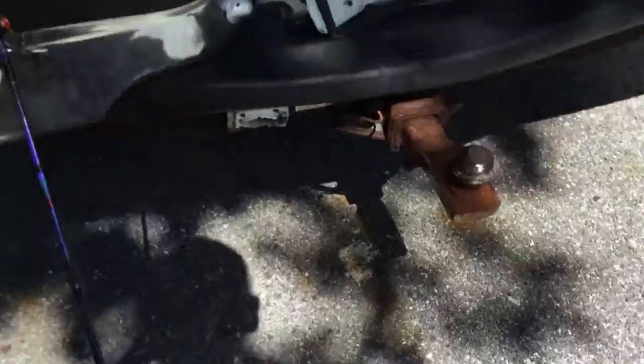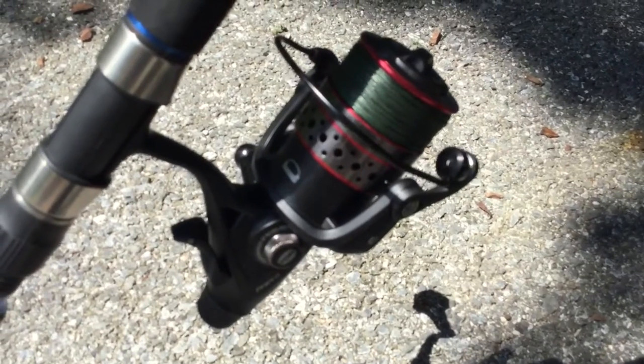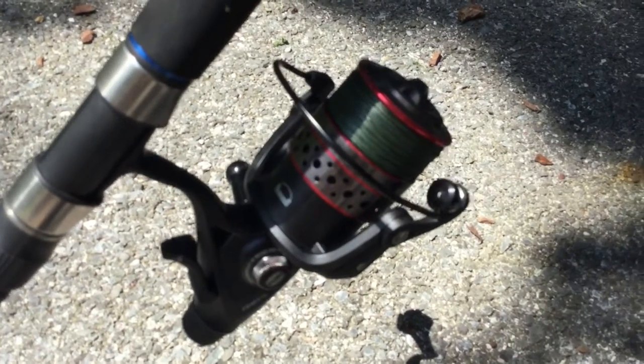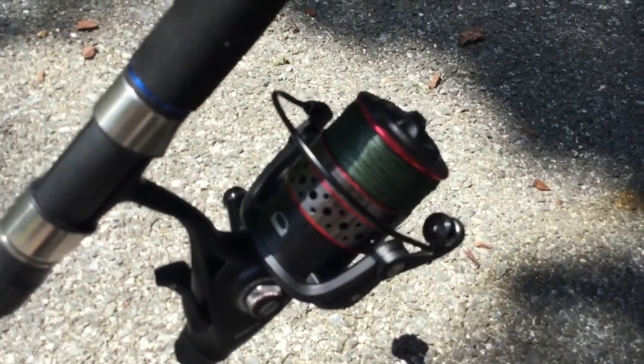It has a very nice reel. It is a Penn Fierce 2, with a live-lining capability right here. It automatically lets line out so the rockfish — or whatever fish you're live-lining for — doesn't feel a thing when it's taking that bait.